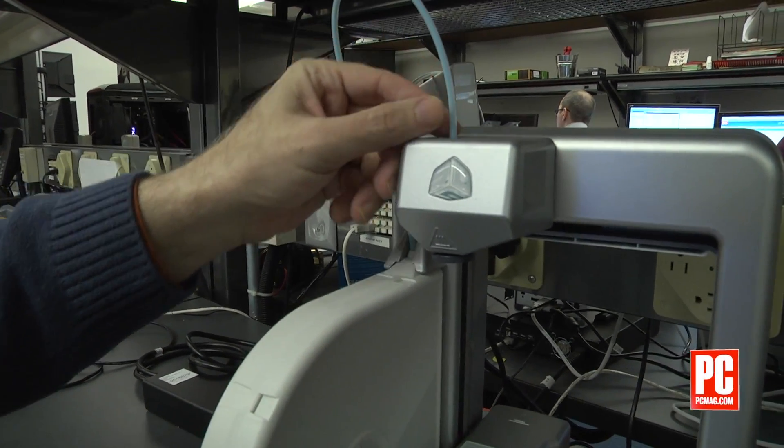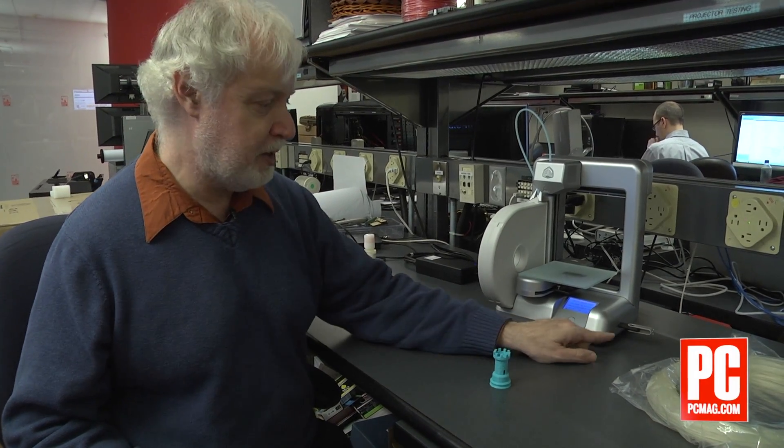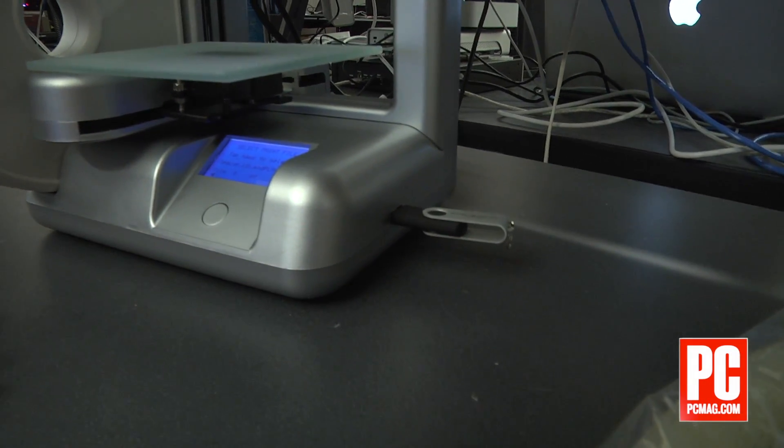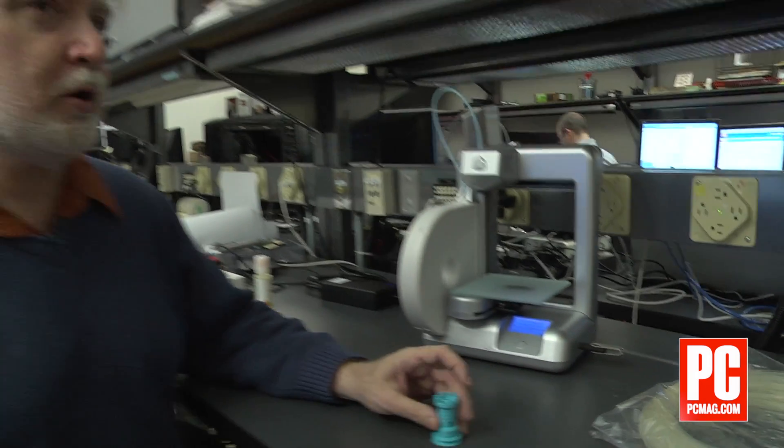The file that we're printing from today is on the USB thumb drive that's attached to the printer now. It also works over Wi-Fi. The printer comes with software from which you can import 3D files, manipulate them, and print them out.